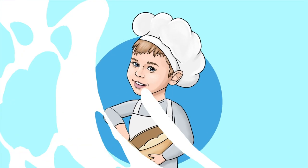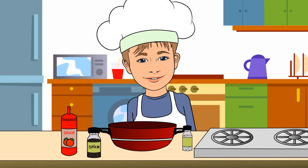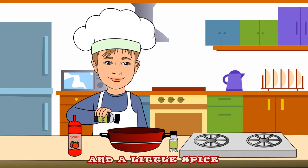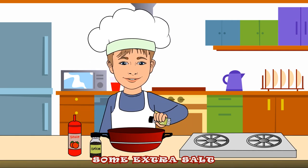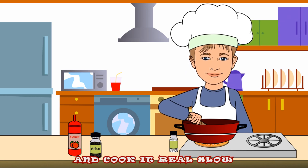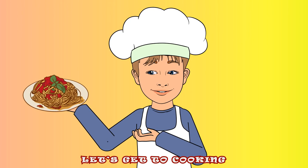Get out your pots and pans, don't forget to wash your hands, we are cooking with Kuboosh! Add some sauce and a little spice, season it with some extra salt, stir it all up with a big spoon. Put it on the stove and cook it real slow. Spaghetti is tasty, let's get to cooking!